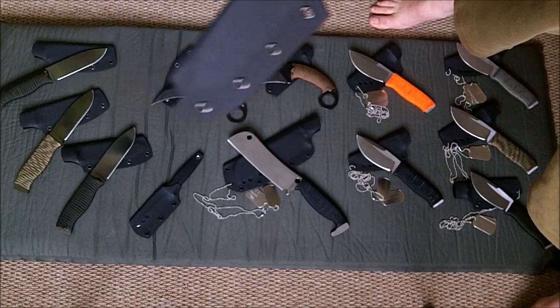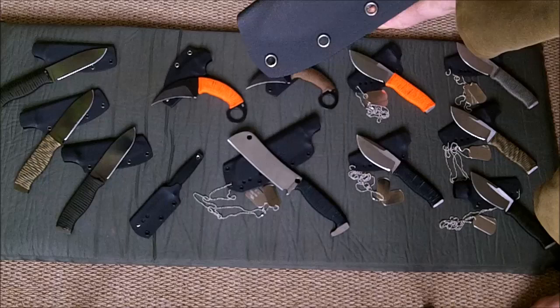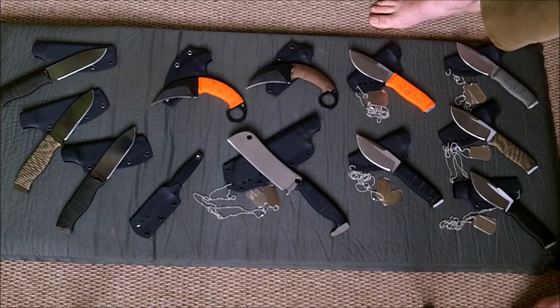Hi guys, just a quick video, I'm going to try and keep it short. First of all though, I do have a lot of footage of the new platen that I've got — the tungsten carbide one — it's going to take me quite a while to sit down and edit it all together. So I'm going to keep this video short because there's not much space actually on my SD card.